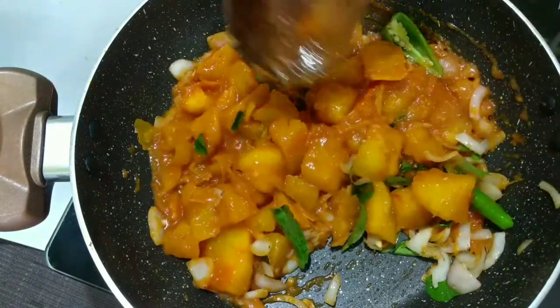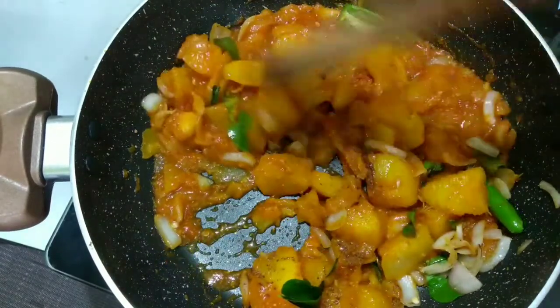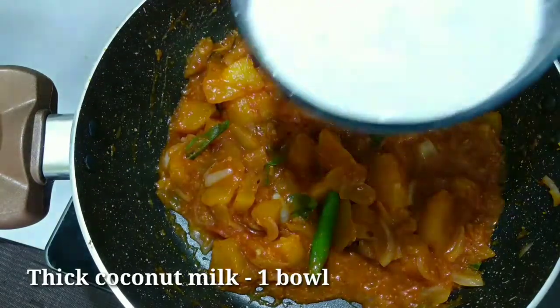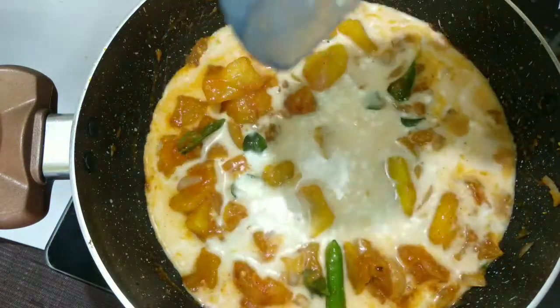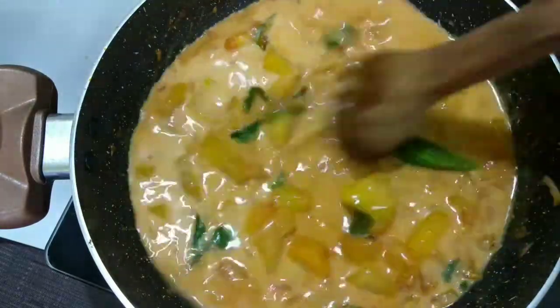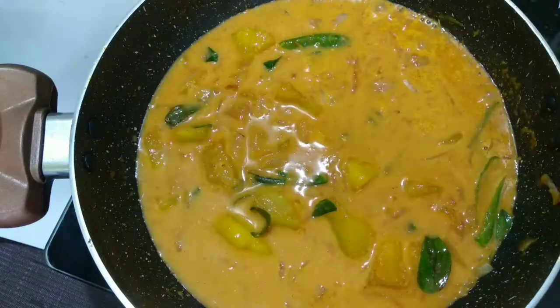If you want to use a garam masala, you can use a little. Then you can use a bowl of water. Put it in the bowl. Now we are ready for the cup of curry.